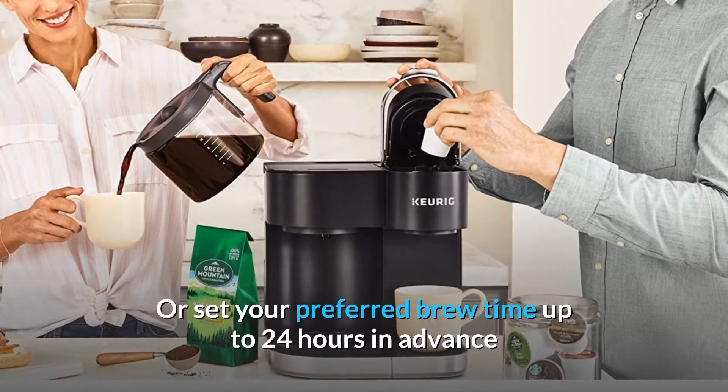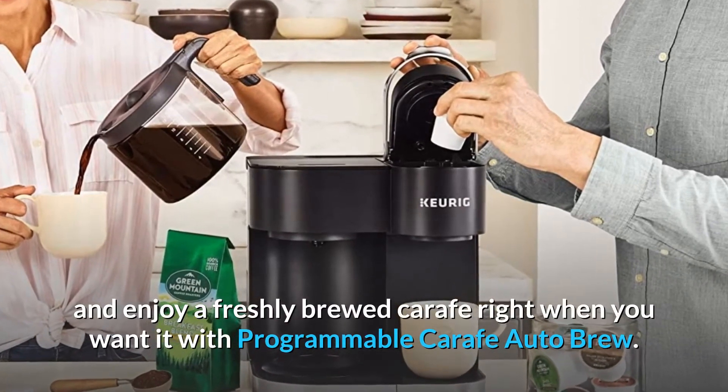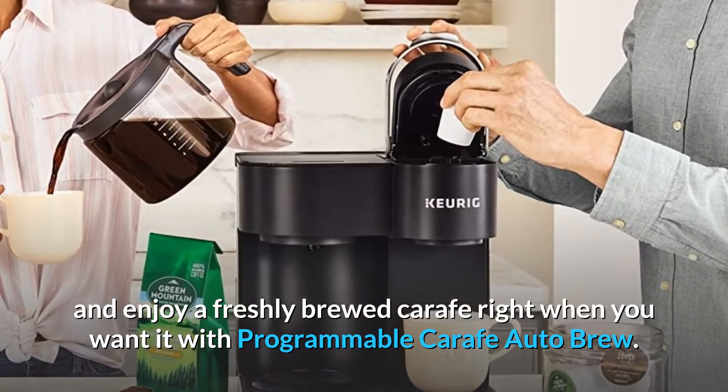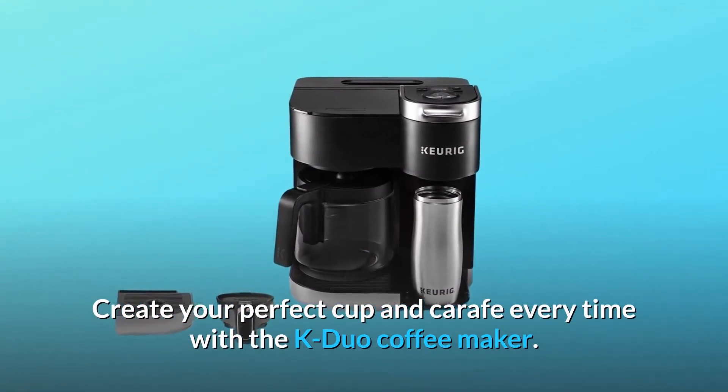Or set your preferred brew time up to 24 hours in advance and enjoy a freshly brewed carafe right when you want it with programmable carafe auto-brew. Create your perfect cup and carafe every time with the K-Duo Coffee Maker.